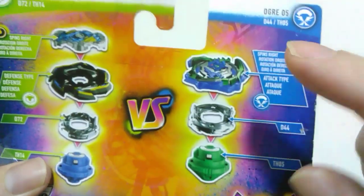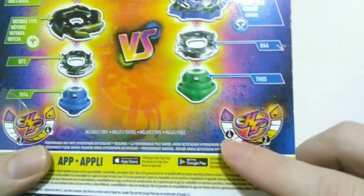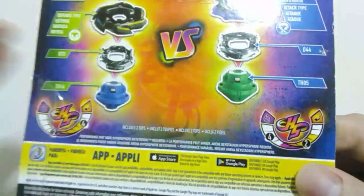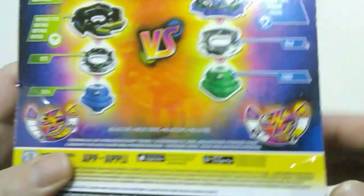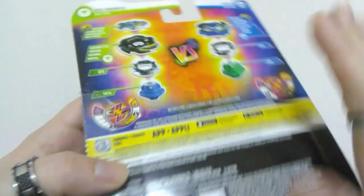It's a right-spinning layer, with a forged disc and performance tip. Its stat is four for run time and two for drop-in rate — a complete opposite of Rock Dragon — so a good amount of run time, not much movement. That's it for the packaging.